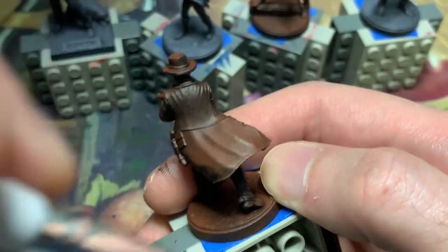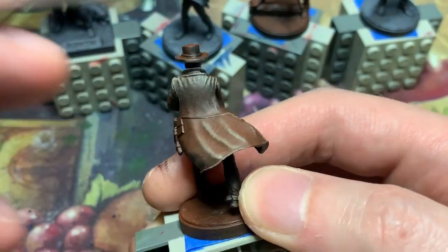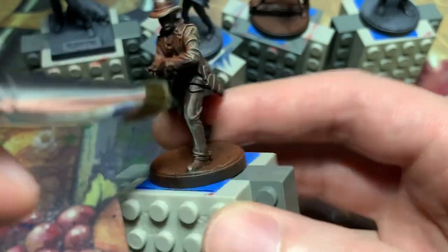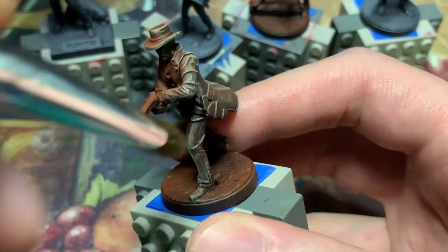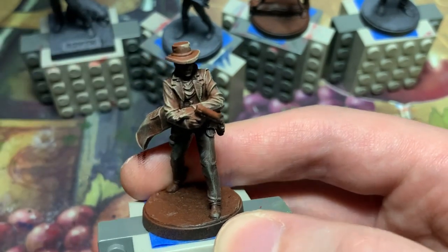I pop this guy on a painting handle and start dry brushing a generic highlight all over to pick out the details. This will help me see what I'm painting in later stages, and it might even let me get away with translucent layers instead of time-consuming base coats.